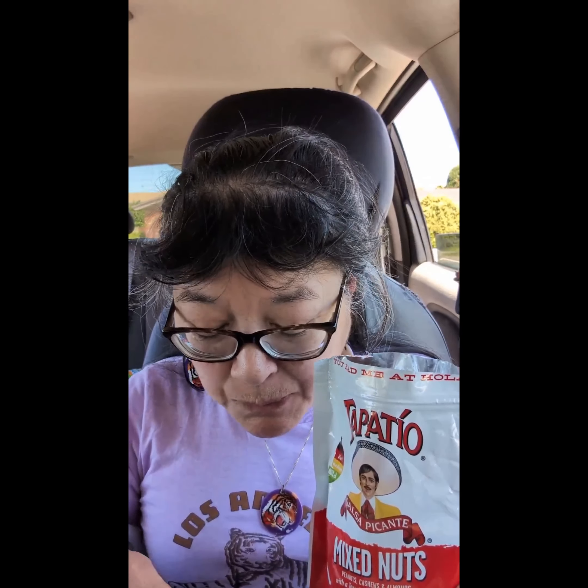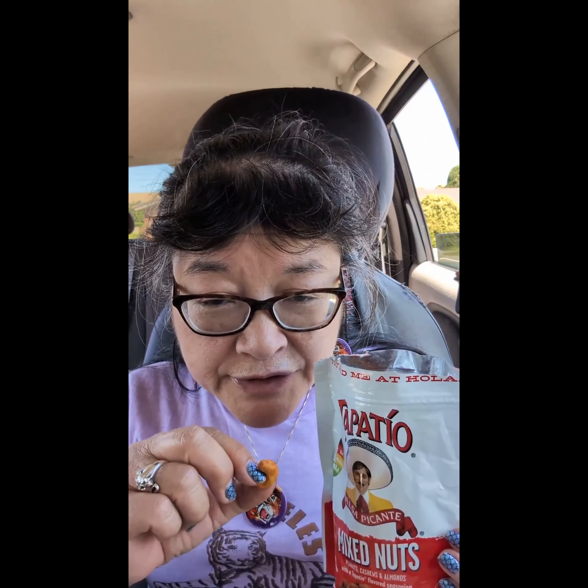Here's an almond. You can see the seasoning on there. The almonds are nice and crunchy. They do have a little bit of spice that you can taste. It is supposed to be mild spice level.